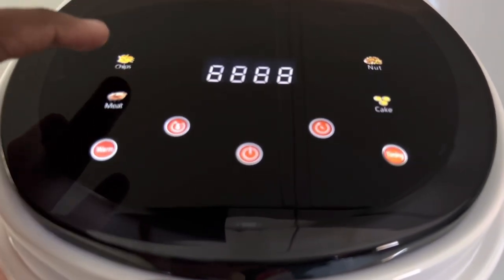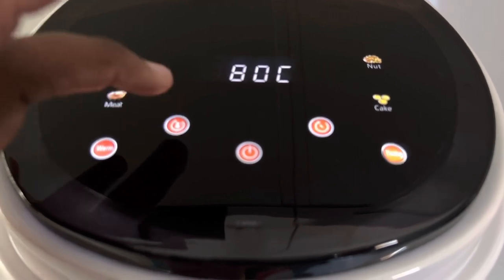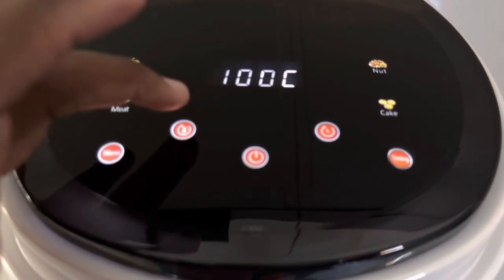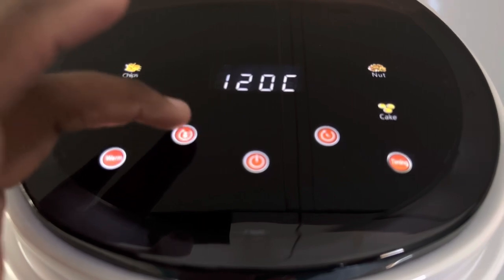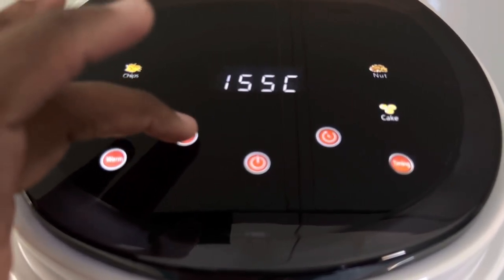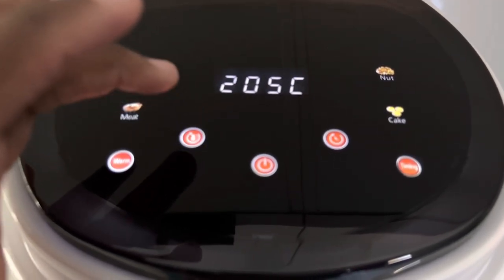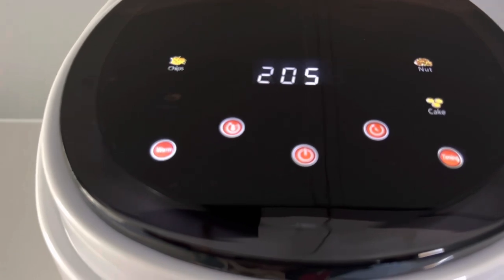This button is temperature. The other one, just after the power button, is the time in which you want to cook your food. This is definitely temperature, and you can go up and down — I think it goes as high as 210, or maybe 205.